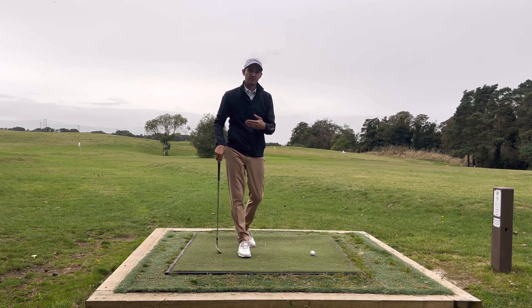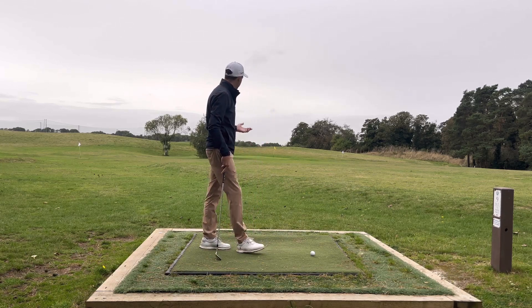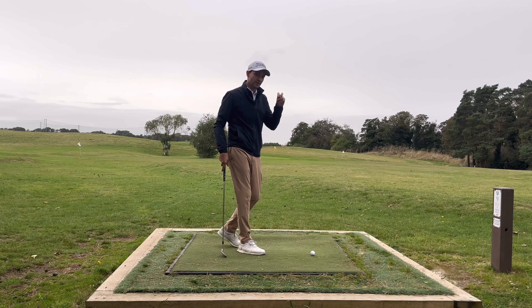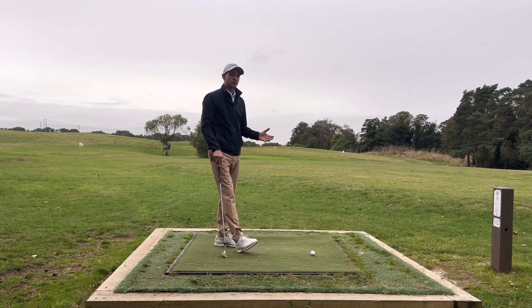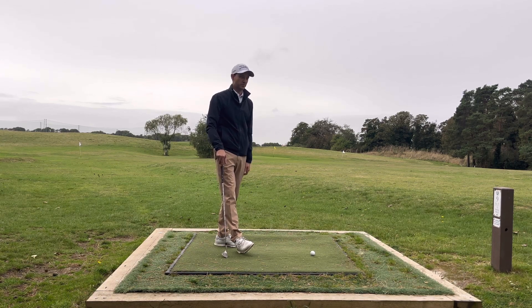If you look at some of my other pitching videos it gives you a bit more information on the pitch shot. But these particular yardages that are 100 yards and in, these are the scoring shots. These are the ones we need to try and get as close to the flag as possible so we can give ourselves that opportunity to hole the putt or maybe a two putt.